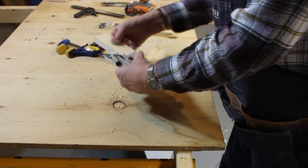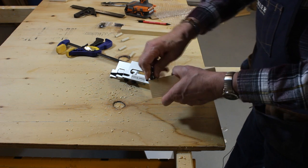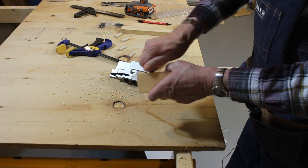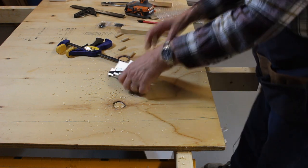Unclamp it, remove our Dowel Wizard, and there we have the first two holes drilled. My drill leaves some ragged edges there — I need to sharpen or replace it. I'll just clean those up a little bit, but that has no effect on how the Dowel Wizard works.